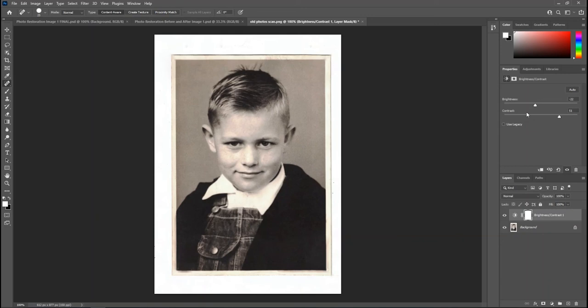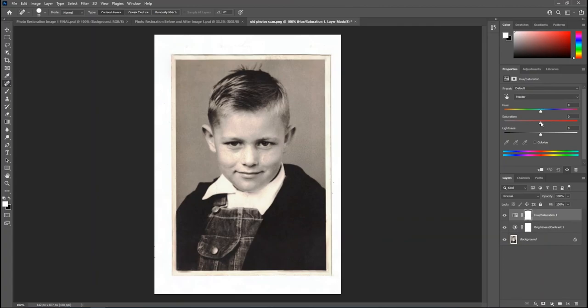Next I add a Hue/Saturation adjustment layer and drag the Saturation slider all the way down, converting the image to black and white and removing the sepia-like tone from the original scan. Now we have three layers: the Hue/Saturation layer, the Brightness/Contrast layer, and the original edited image below.